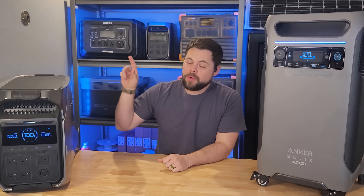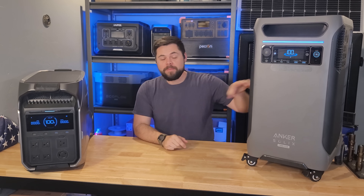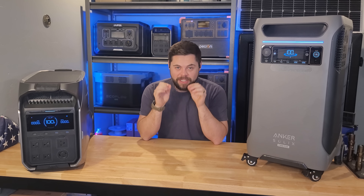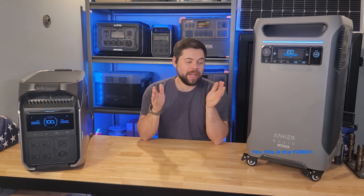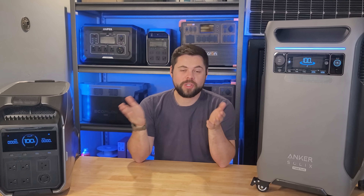Do you want to know which is better between the EcoFlow Delta Pro 3 and the Anker Solix F3800? This is the right video for you. I'm going to be going over in detail the differences, pros and cons of these systems compared head to head, so that way you know which one to go with.